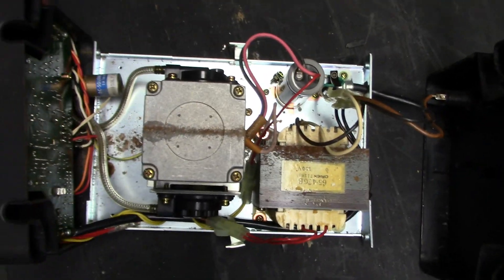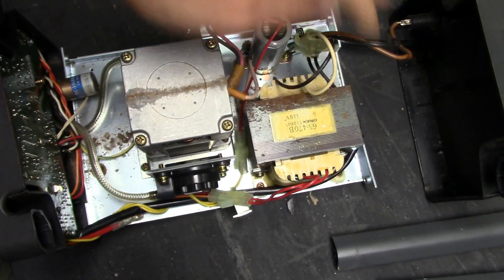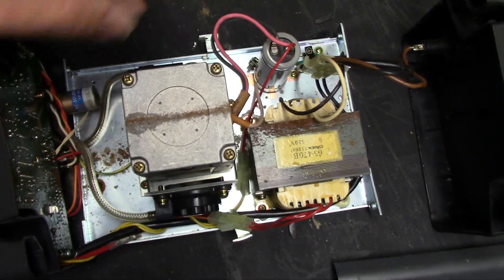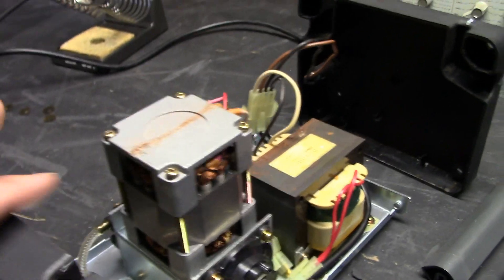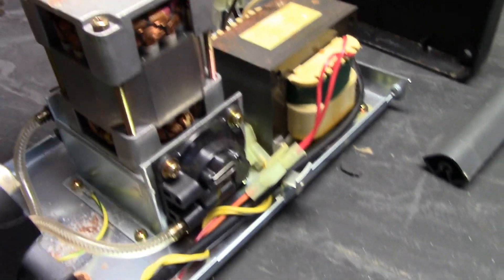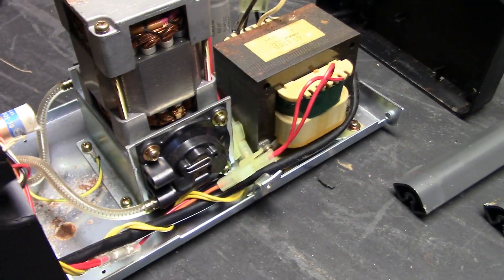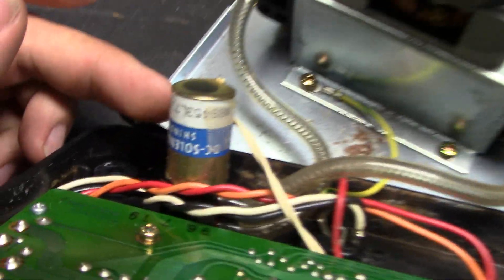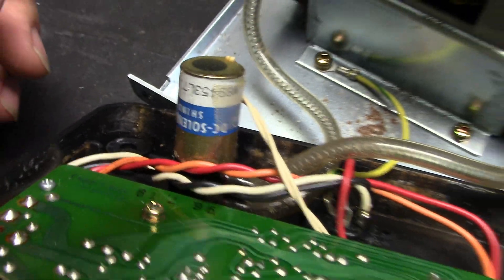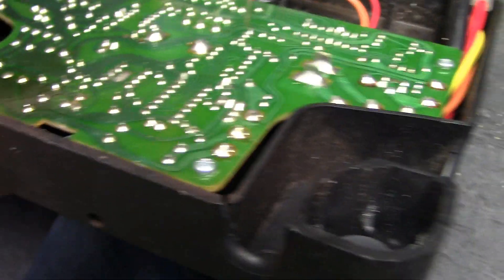It was very neat to see the inside of this Hakko. You can see the main transformer, filter capacitor, and the most neat component of them all — the vacuum pump. There's a small AC motor coupled to the actual air pump, and you also have a little solenoid valve. And of course the control circuitry.